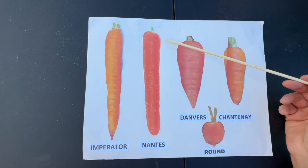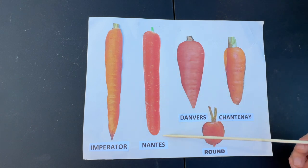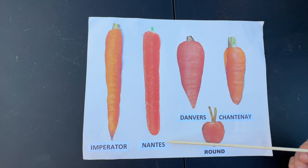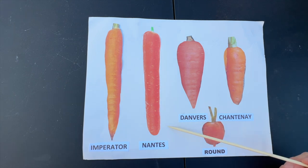The next type is Nantes. This carrot is pretty much the same diameter from end to end with a blunt tip. It was named after the city from which it originated — Nantes, France. The S is silent, so it's pronounced 'Nahnt.' You'll get the best results with Nantes carrots if you have loose, well-draining garden soil. The Scarlet Nantes is the oldest and most well-known variety of this category.